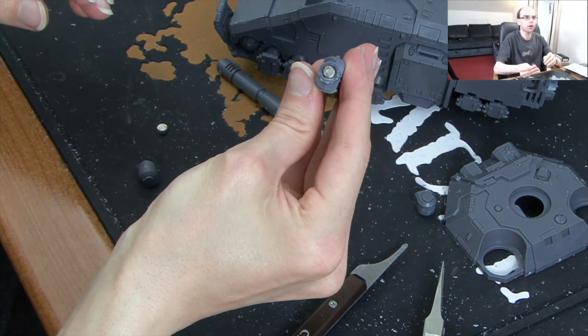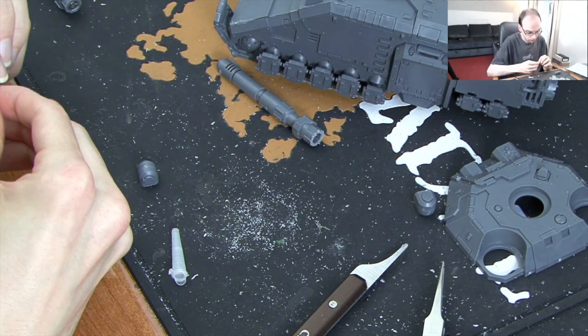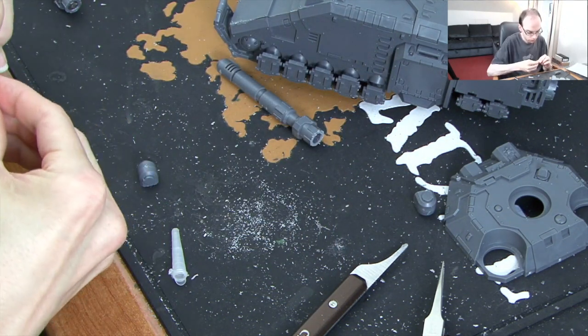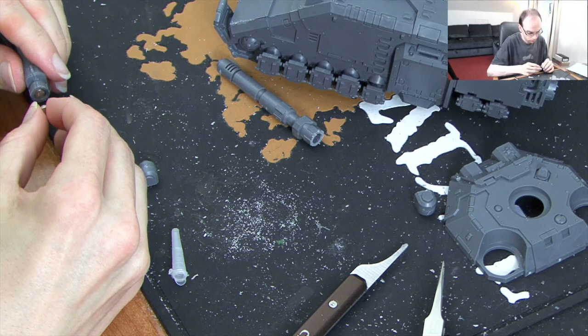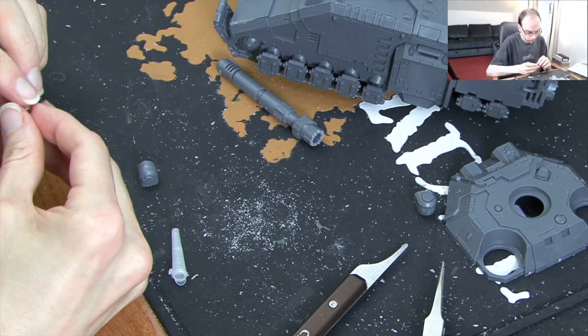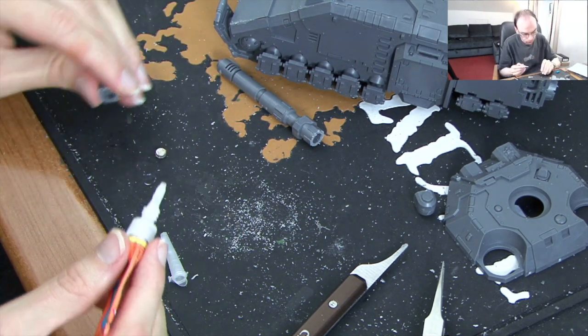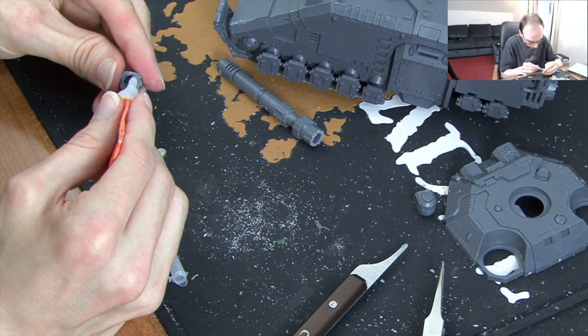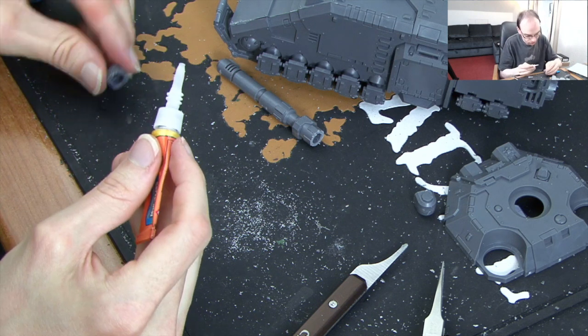So that is the magnet in the end of our gun barrel, and how we are going to mount it. And that should be attracting — yes, that is attracting. So that is going on the ground, attracting facing down. I am going to put super glue round this.